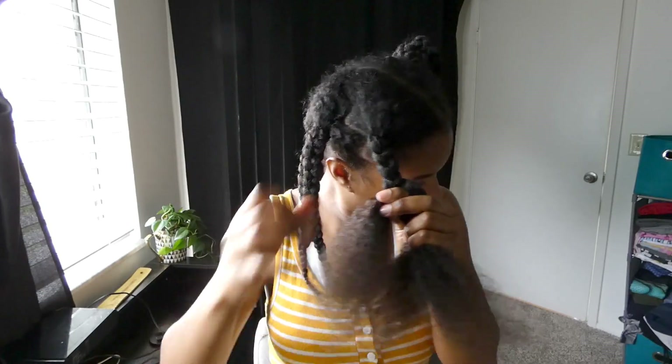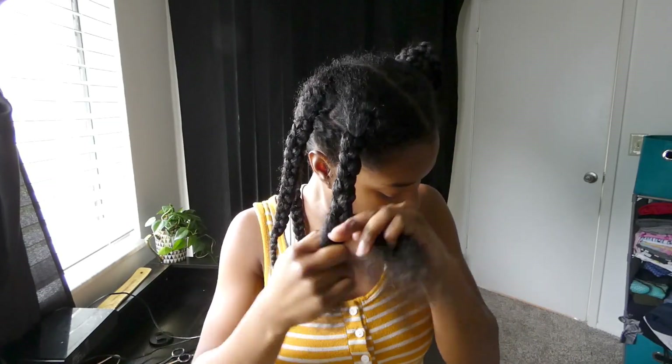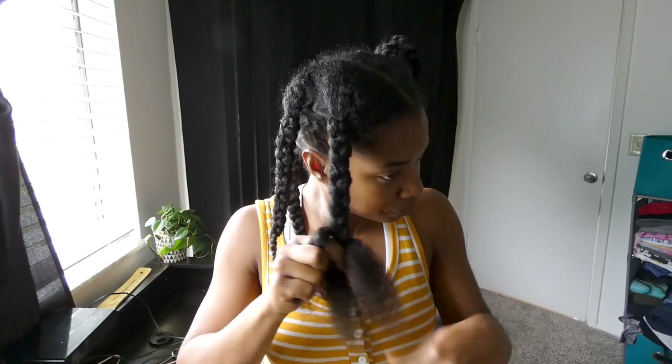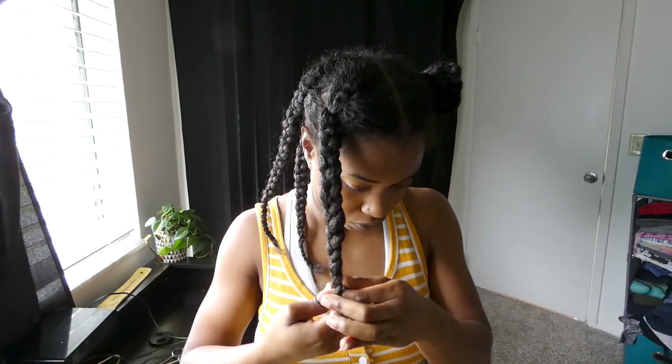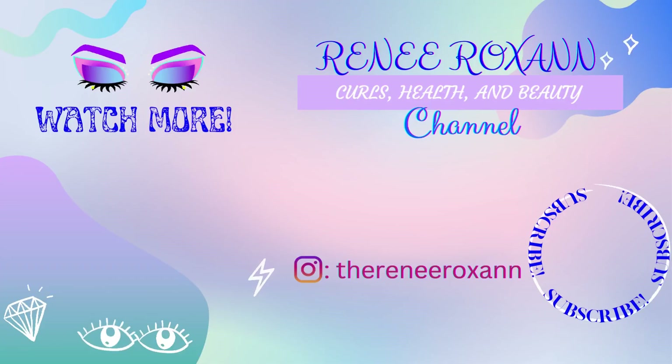Can you guys guess in the comments below what that next hairstyle is going to be? We've come to the end of this video and I will see you guys in the next one. Bye for now.